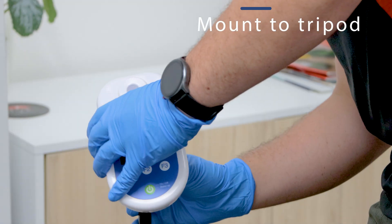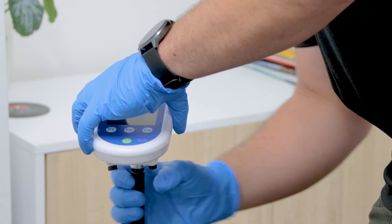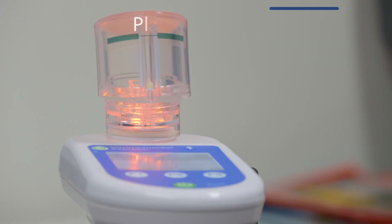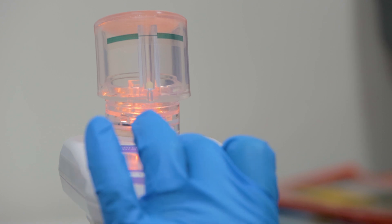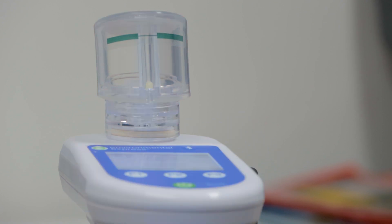For ease of use and accurate testing results, mount the iQ15 pump to the tripod. To do a calibration, place the aerosol flow indicator onto the pump and select calibration. Use the arrow keys to make sure the ball is in the middle of the flowline.